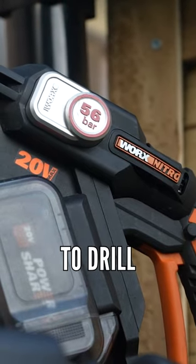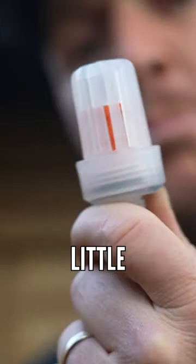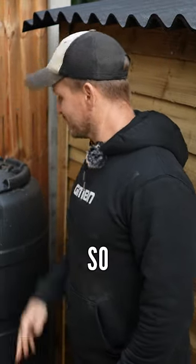What I'm going to do is I'm going to drill a hole in the back of this thing, which we'll get to in a minute, but then I'm going to run the hose into it with the little filter that comes with the set, and that's going to go to the wash station over there.